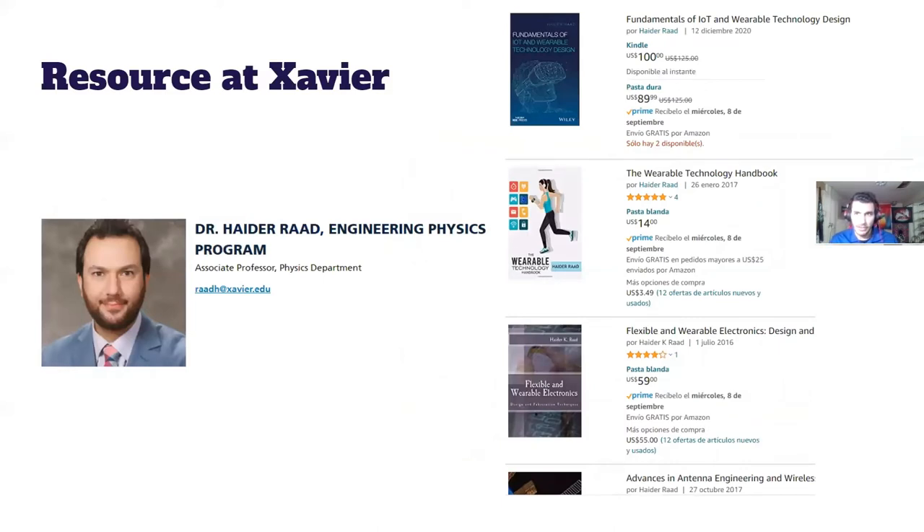We have a professor here who's very good at antennas, especially wearable antennas. Wearables are probably one of the most exciting and interesting applications for antennas. If you have any interests or ideas about doing research in the area of wearables or antennas in general, we have a professor who's an expert on that — Dr. Rod — so definitely reach out to him.